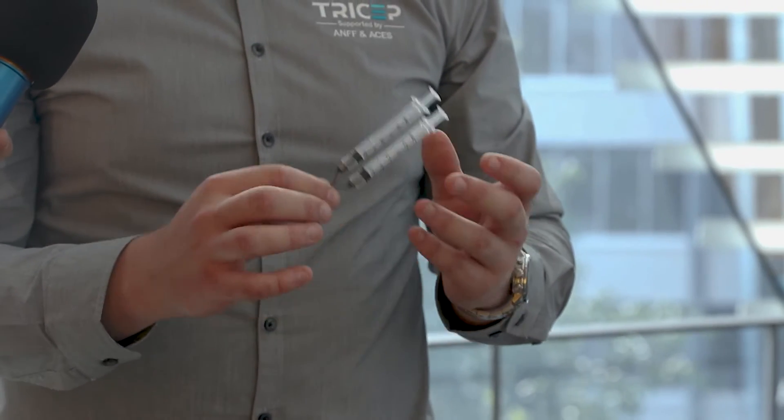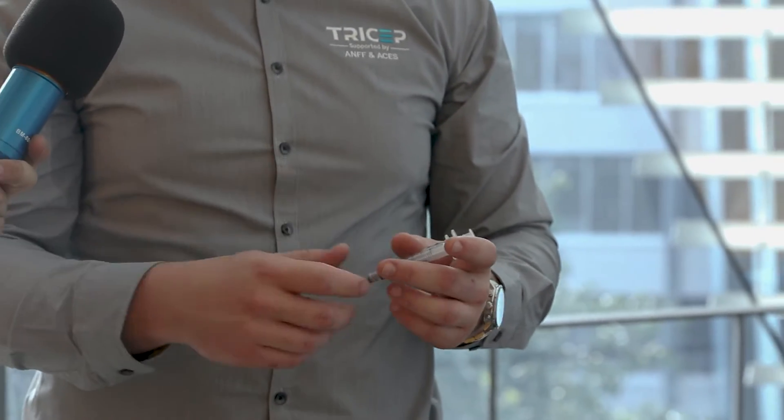We put the coaxial nozzles into bioprinters and formulate the ink from natural substances like gelatin, adding a couple of functional groups to allow us to print out a softer gel that can be implanted directly into the body. That particular project is for cartilage regeneration — it gets printed into the knee, then we UV cure it to increase the modulus of the material and make it stiffer, allowing regeneration of cartilage to happen.